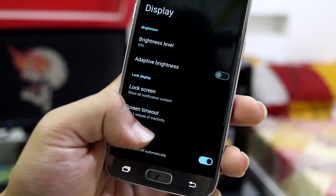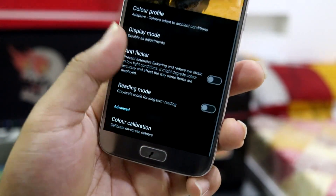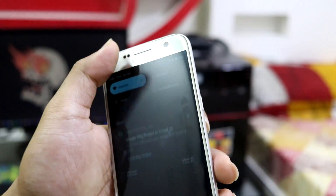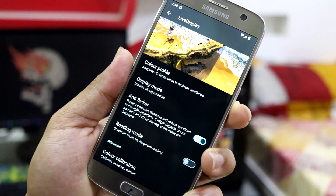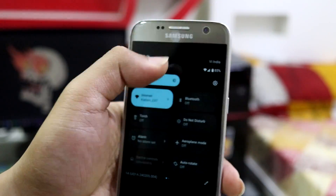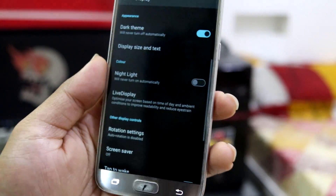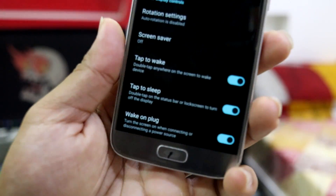In display settings we have the basic stuff, and Live Display by LineageOS is present. You can change the color profile, display mode, and also enable anti-flicker. If you enable anti-flicker and increase the display brightness, the flickering will stop — so if you face flickering on your S7, that's the right way to fix it. There's also reading mode and color calibration if you have any viewing issues.